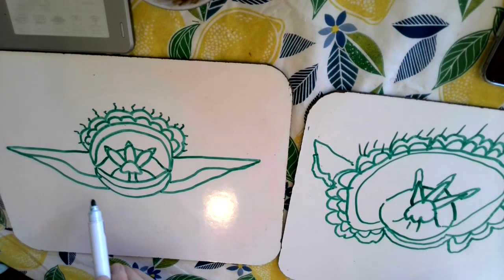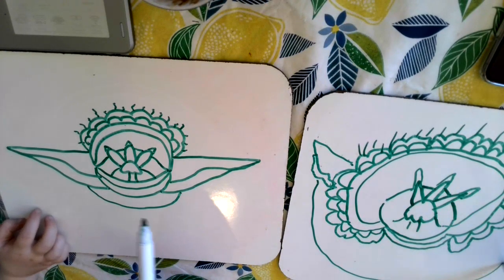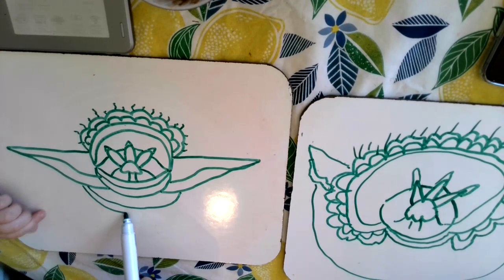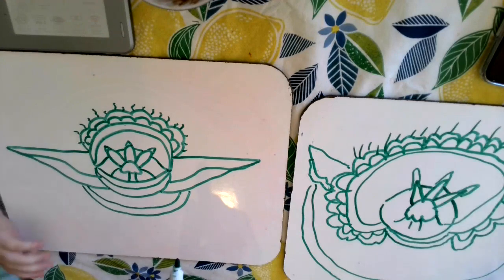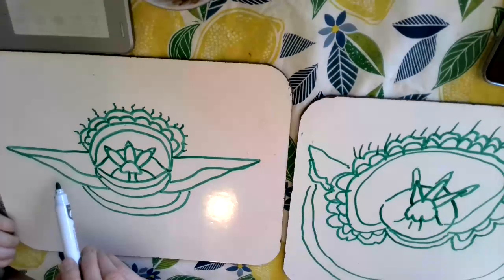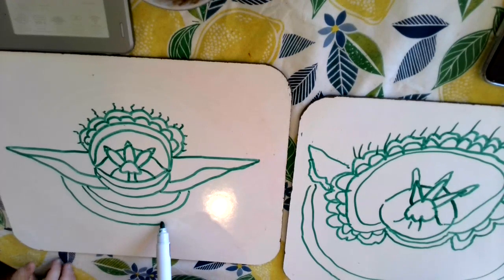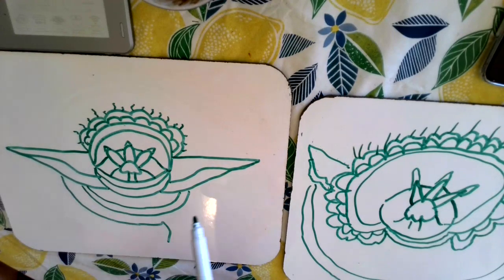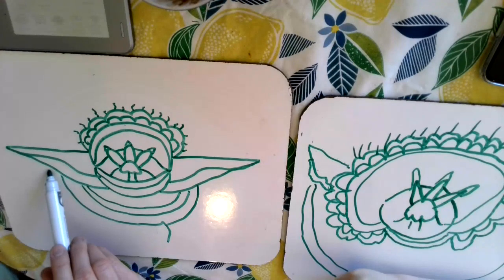And now we're going to do his collar. So we're going to start with a big swoop here, a medium swoop, and then a line close to it, like the eye. I don't think you have room, Kate — that's okay, yours can stop there. I have a little bit more room, so I'm going to do this.